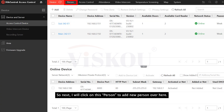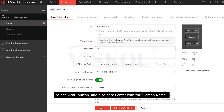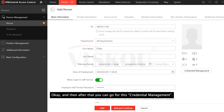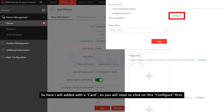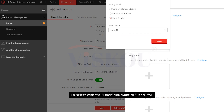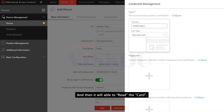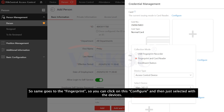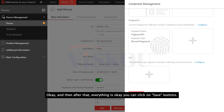Next, I will click on persons to add a new person. Under person management and persons, select the add button. Enter the person name and last name. You can also change the effective period. Then go to credential management. Here I will add a card — click configure first to select the door you want to read from, click add, then swipe a card and it will be able to read the card. Same for fingerprint: click configure, select your device, click add, and you will be able to read the fingerprint. Once everything is done, click the save button.